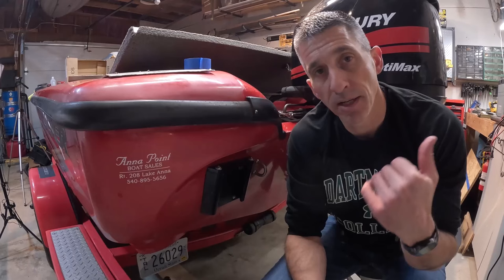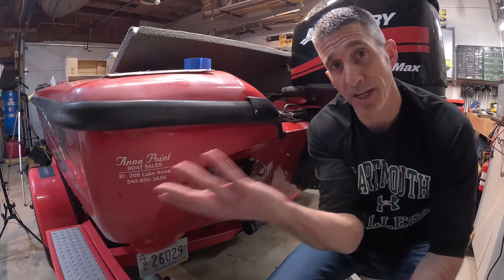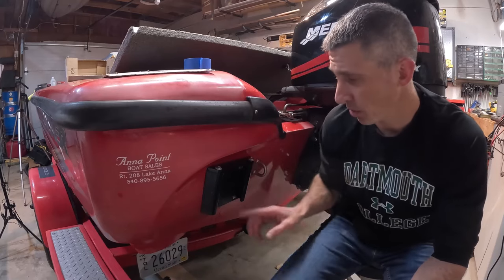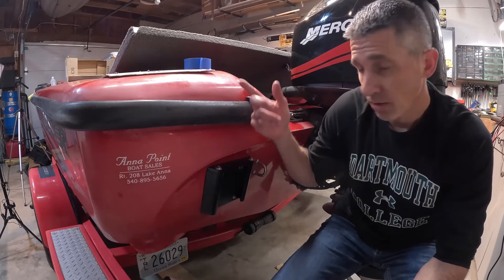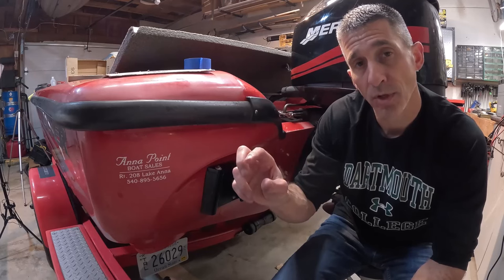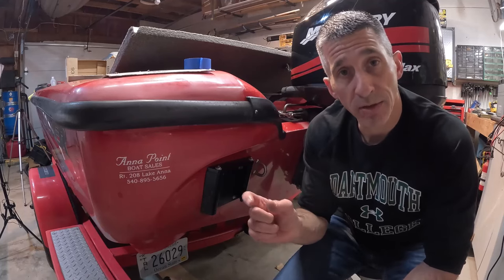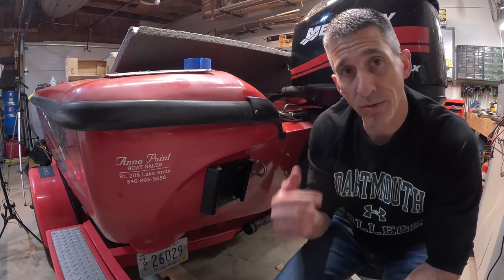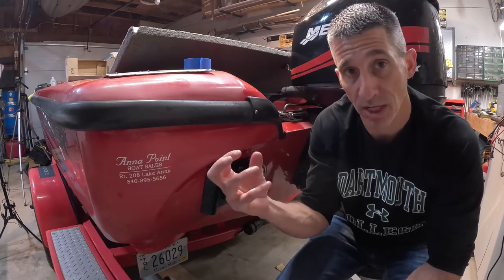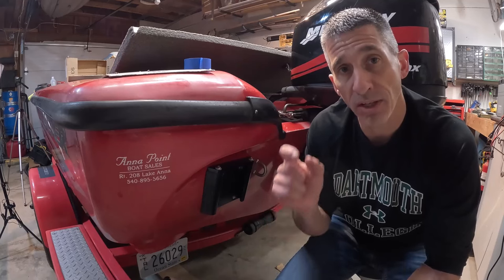This side went much easier than the last — on the first side the motor cables ran through the channel where I was trying to get my hands in, but this side was a clean pass-through. I was able to silicone the back, get the washers on the other side, silicone the backs of those, and start the bolts using a crescent wrench on that side and a socket wrench on this side. To reiterate: with Teflon nuts, do not use an impact wrench — you can smoke the Teflon and lose all the gripping capability and they'll start to wiggle loose. Just use a ratchet; it's not too painful and it'll secure the fit and make it last a long time.